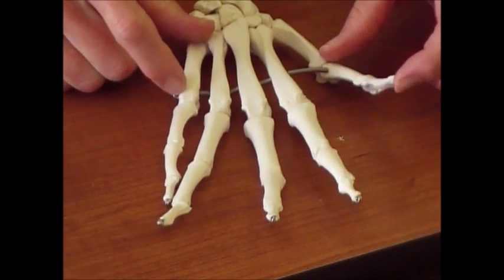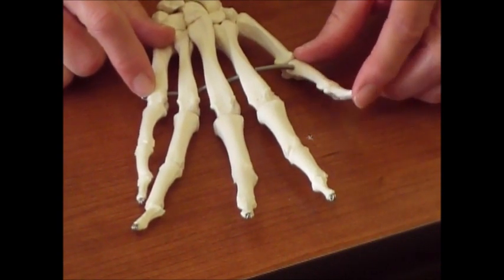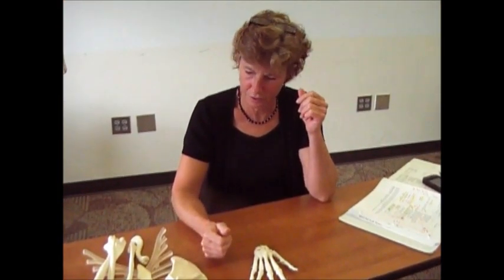Now your thumb has a special name — it's called the pollux. Your big toe is called the hallux. But that's the only other bones we're going to actually name in the hand, and that covers the upper part of your appendages.